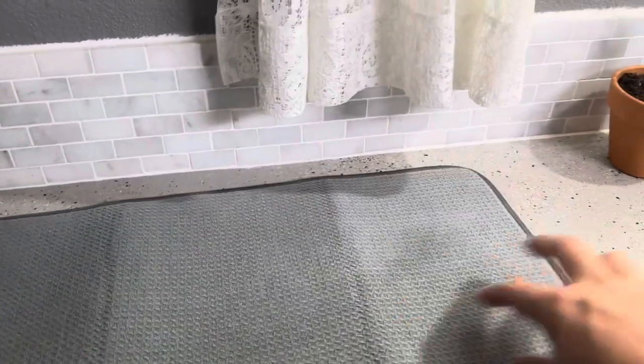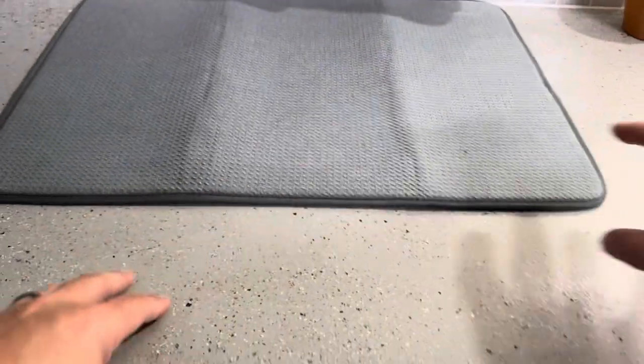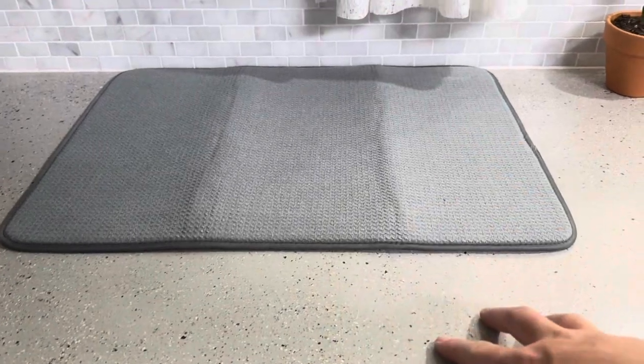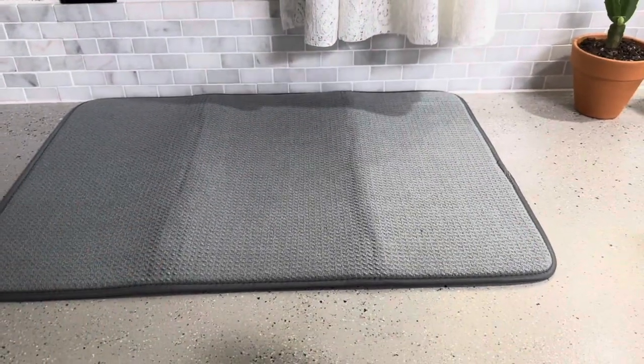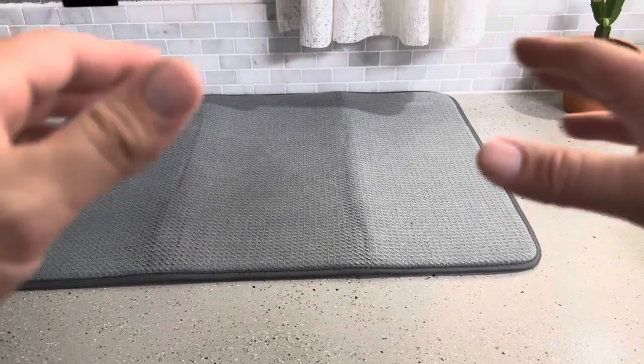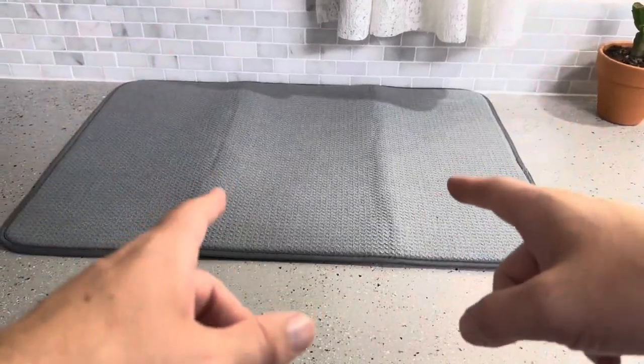Overall it will work great. This is definitely a really good size — as you can see it actually covers up a good portion of my countertop. I have a traditional depth countertop and it's covering up a good amount of it, so I can easily put a ton of different dishes on there — pots, pans, that sort of thing — without having to worry about them not fitting on this dish drying mat.